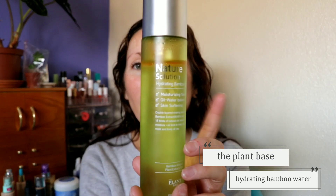I also mentioned this in that favorites video — it's the Plant Based Nature Solution Hydrating Bamboo Water. This one does have some oil in it as you can see, so I like to shake it up. Then I get a few drops, about the size of a nickel, and pat it on my face. That feels so nice. That little bit of oil doesn't make it oily, it just gives it this nice little slip — this extra nourishment. I really, really like this one a lot.